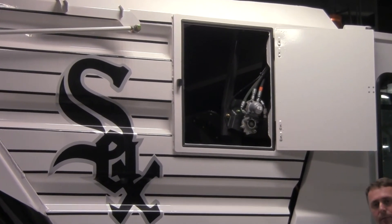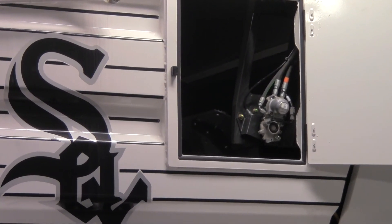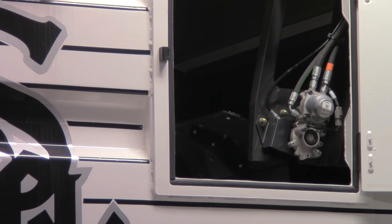This allows us to continue sweeping without having to stop, raise the hopper to shift the load, and set it back down. It's designed so that the operator continues to sweep until he knows he has a full hopper load and then goes to empty the machine.